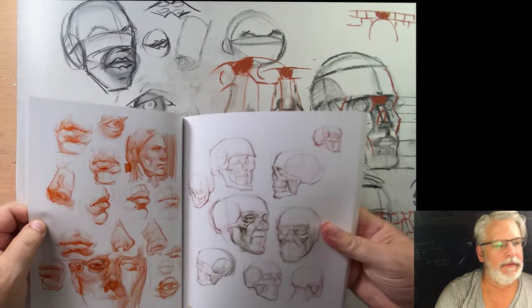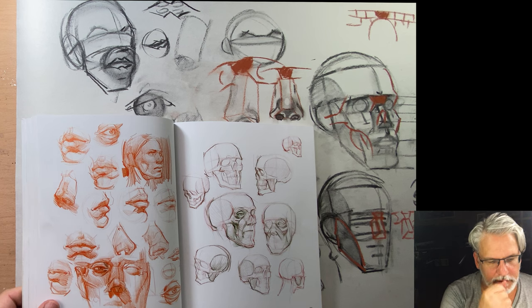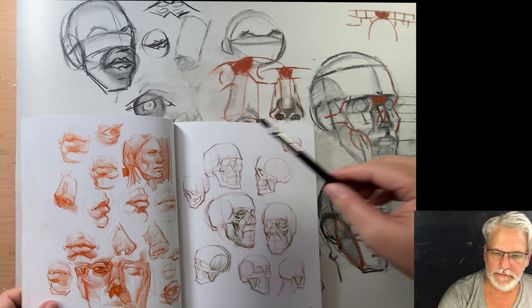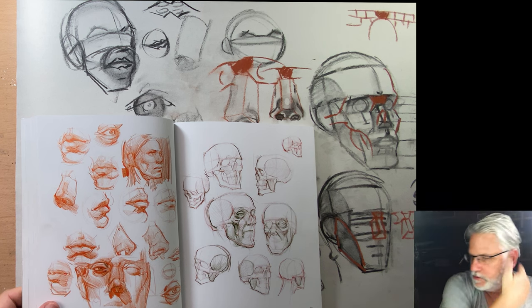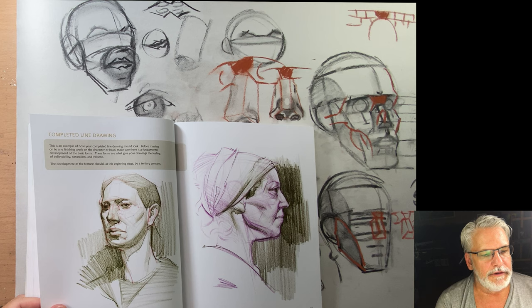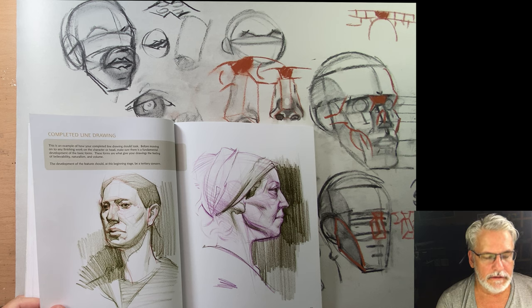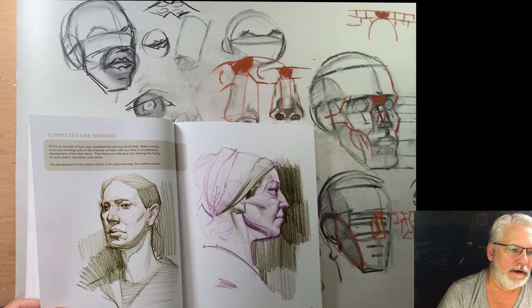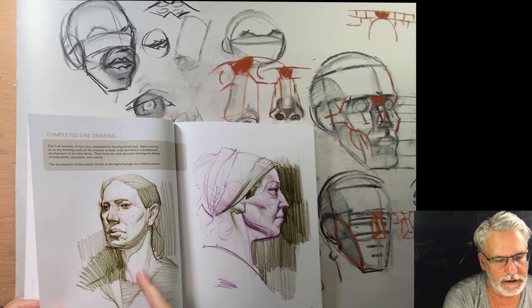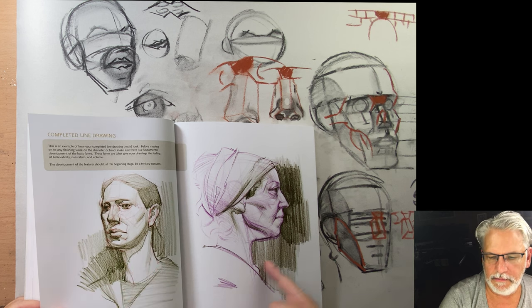On this page there are examples of the sphere and lips, the nose, and various drawings to stimulate your artistic imagination. For a complete line drawing, these forms are what give your drawings feeling and believability. The development of the features should at this beginning stage be a primary concern — he's got some really intricate tonal drawings here with shadows, but we don't cover those yet.